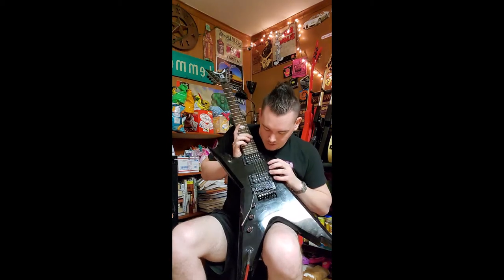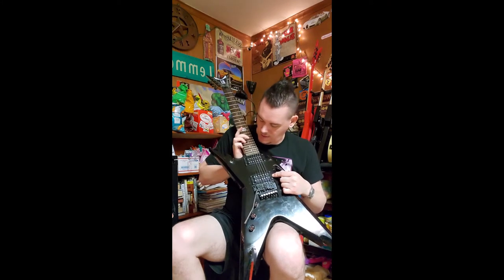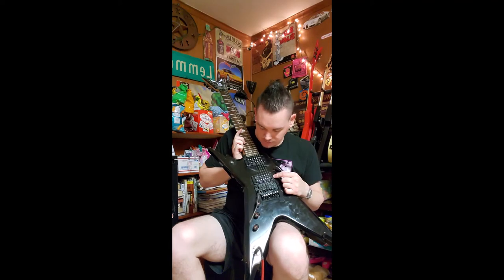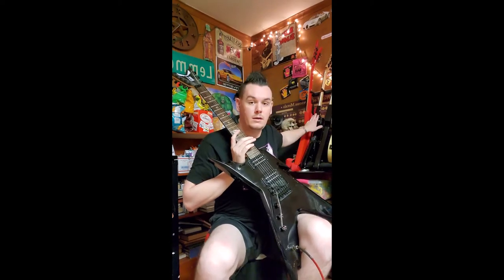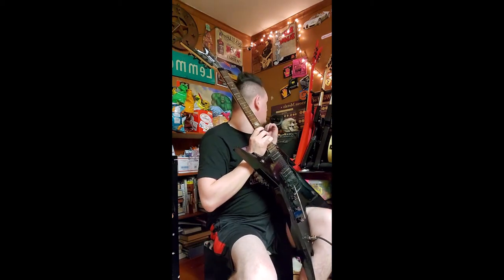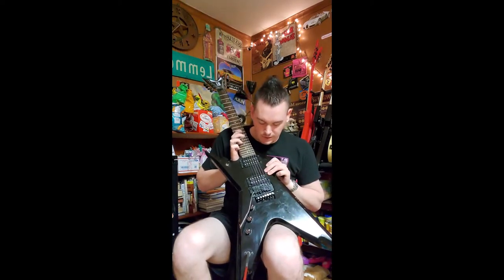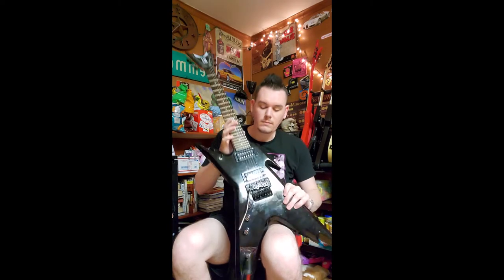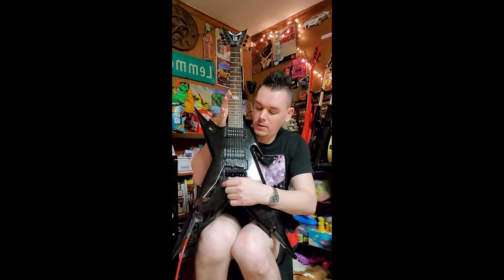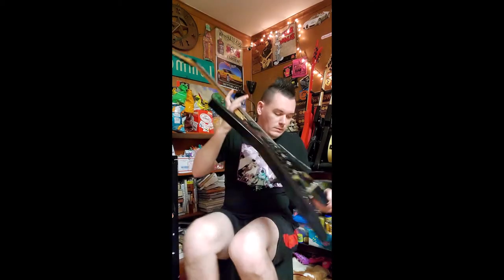There are two double humbuckers on this guitar. They are both passive pickups — not active. They're not any kind of special Seymour Duncans like on the Dixie Rebel or any of the Washburns or Zakk Wylde guitars I have. They are your standard garden-variety Dime double humbucker, double-coil pickups. It also has two volume knobs — one for each pickup — a tone knob, and the whammy bar with the Floyd Rose and fine tuners.